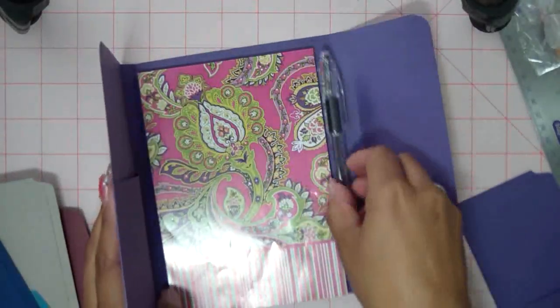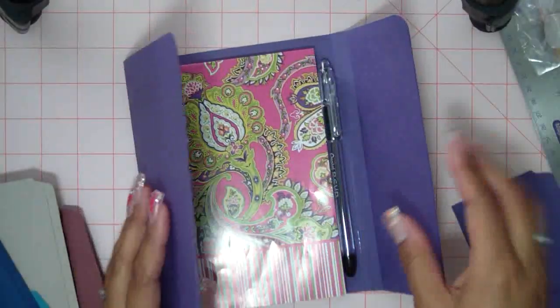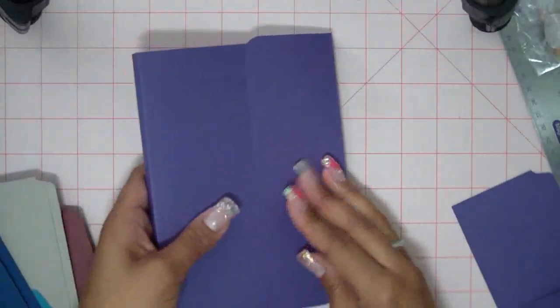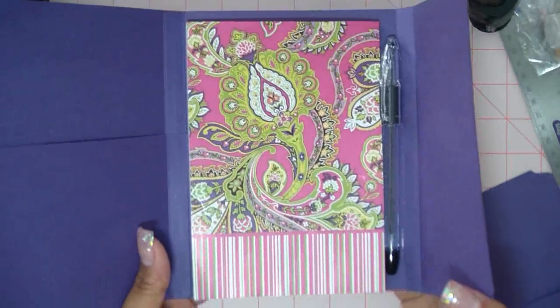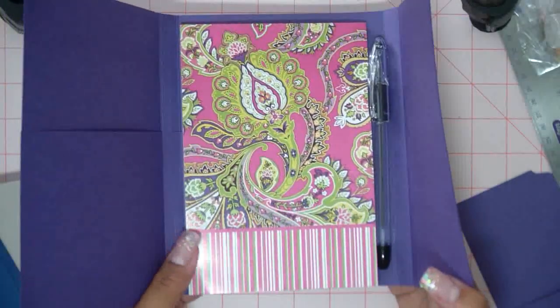So this is a mock-up I did. It's not done yet. Obviously I haven't even put the loop on here. Just to try out what I ended up doing, and I think it's pretty good. I like the basic construction of it. So I'm going to show you what I did and where I got these things.